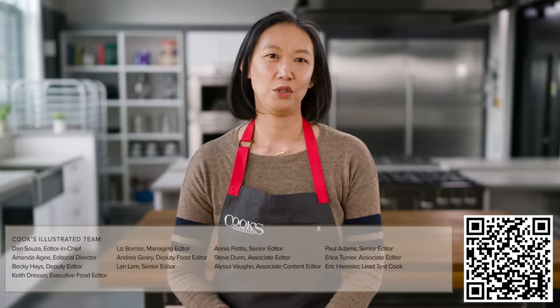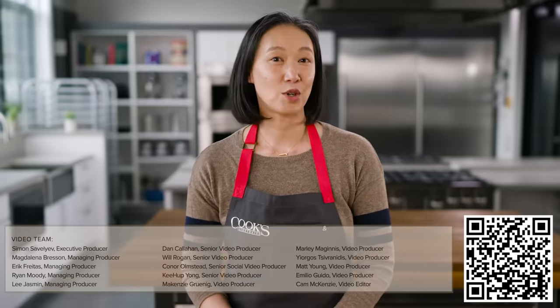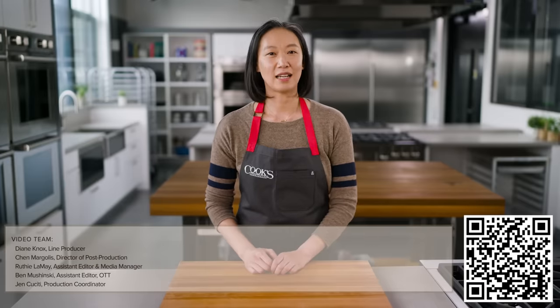All right, be honest — when a recipe tells you to move an oven rack, do you do it? How many times have you put food into the oven a little too soon? Let me know in the comments below. If you enjoyed this video, hit that thumbs up button and consider subscribing to our channel. You can find more great recipes and techniques at cooksillustrated.com.